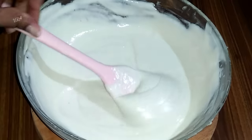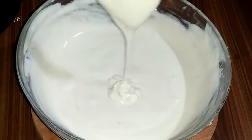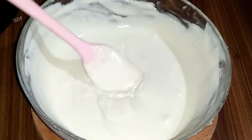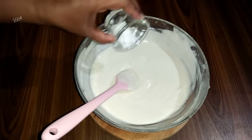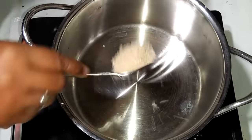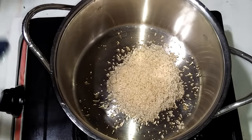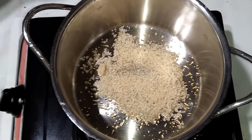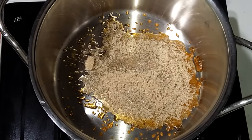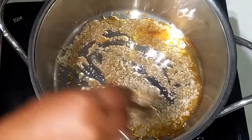The mix is very simple. We will mix the pan with the heat, then mix it a little bit. We will mix the pan. Now we will add caramel to the pan.